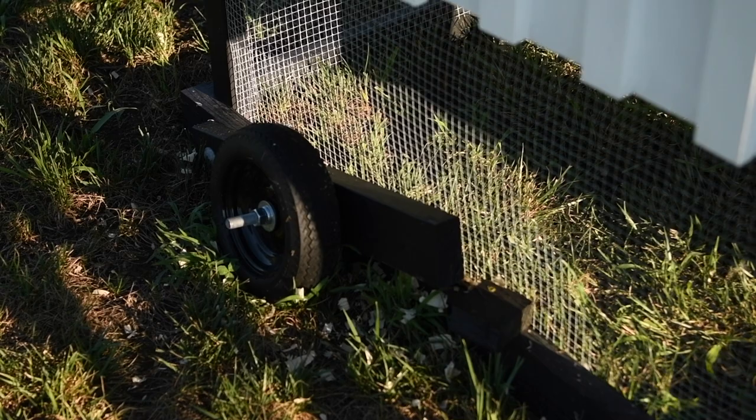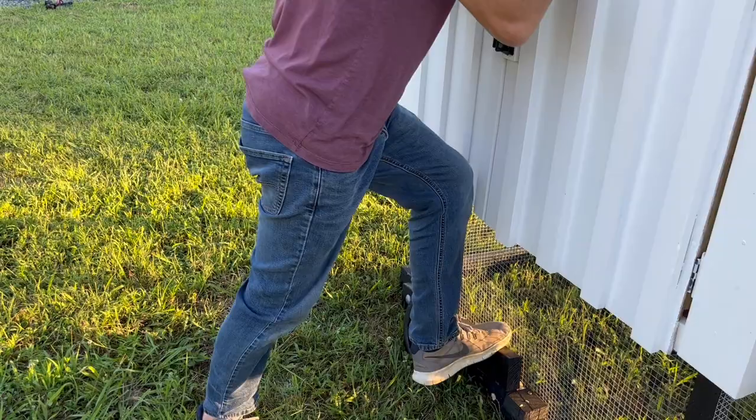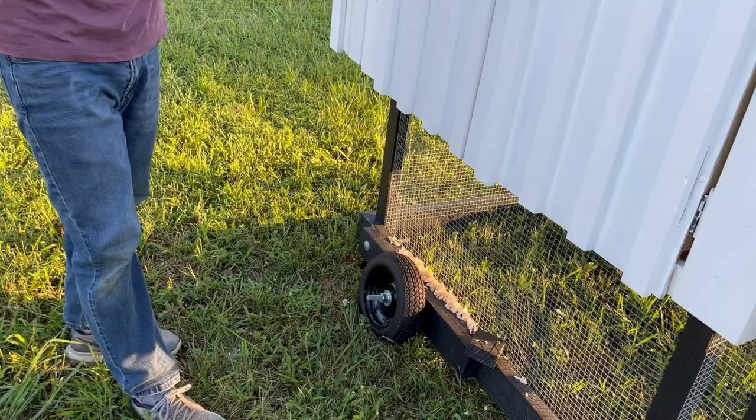Lastly, the wheel system. The wheels are set up so they're activated and lifting the coop when it's mobile, and not holding the coop up when stationary. The wheel is attached to a board with a bolt, nuts, and washers, and that wheel-and-board system is bolted to the chicken coop so it can pivot. To activate the wheels you lift up on the coop, push down on the board, and swing a block around to hold the board in place. You can then move the coop around and do the reverse to lower it.